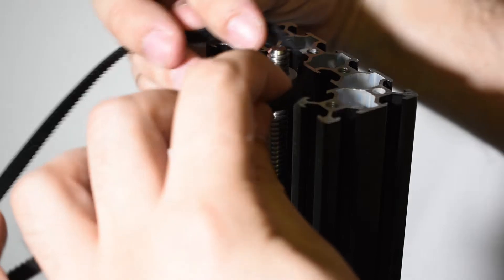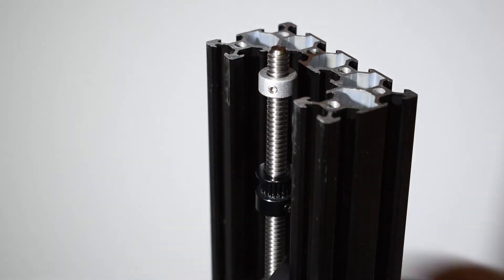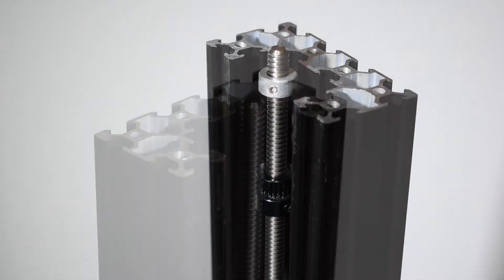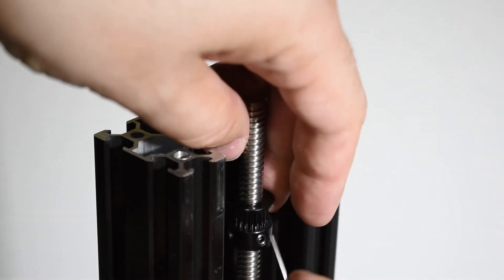Get the closed belt and put it in — just drop it in for now. Do the same thing for the other side.